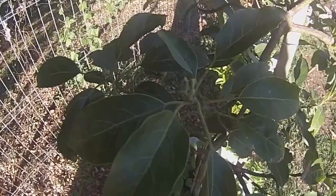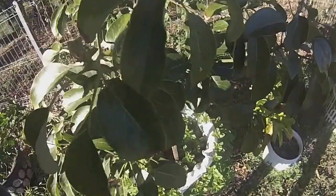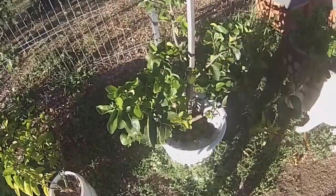My avocado — got heaps of new buds on it. Hope it flowers this year. My lime — heaps of limes.